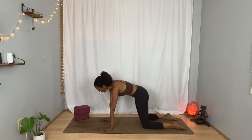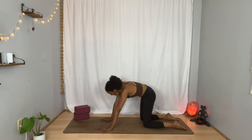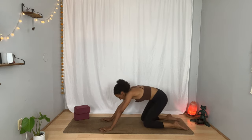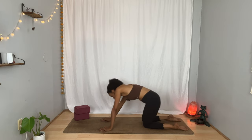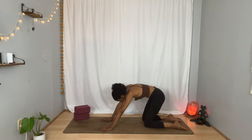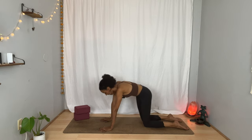As you start to align with your creativity, notice what movement would serve you. Is it circles? Is it side to side? Is it stillness? Whatever you start to create here, let it align with the way you're breathing. One more breath. Inhale. And exhale.